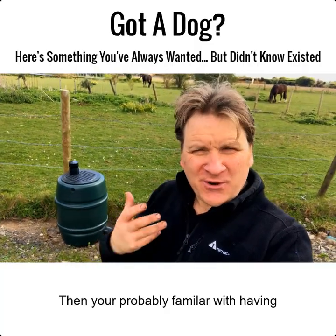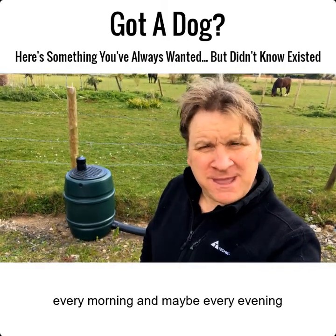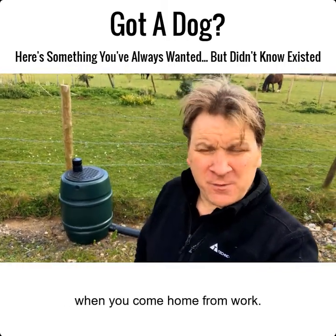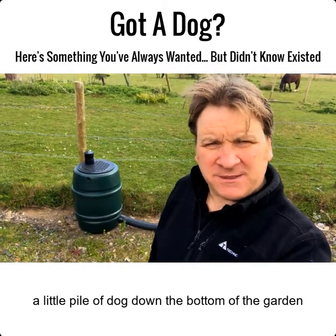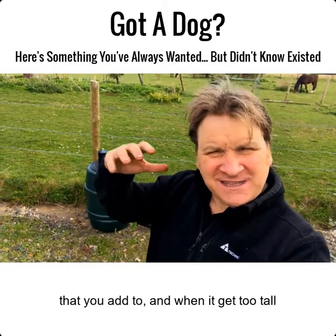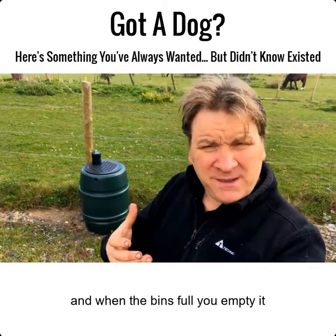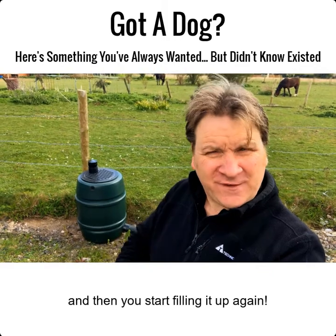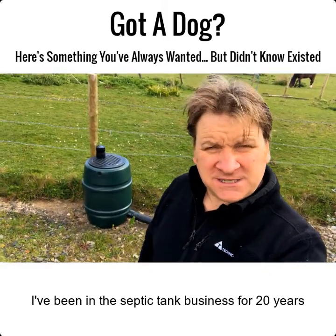If you've got dogs, you're probably familiar with having to pick up the dog poop every morning and maybe every evening when you come home from work. And if you're like me, maybe you've got a little pile of dog poop down the bottom of the garden. When it gets too tall you start a new pile, or if you've got time you bag it and bin it, and when the bin's full you empty it and start filling it up again.